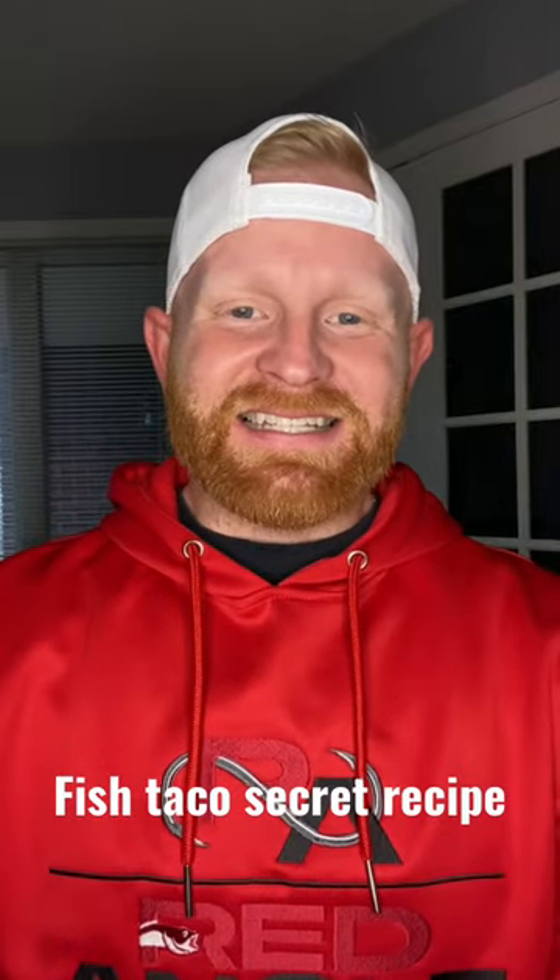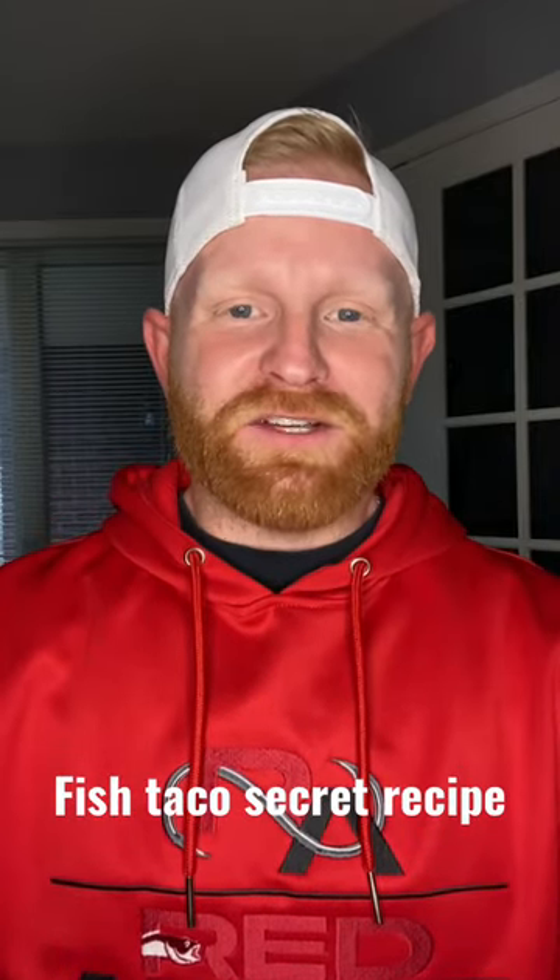Hey, what's up there fellow anglers! This is Tim once again with Red Angle Fishing Products. In this video we're going to pivot a little bit and talk about something that we typically do not, and that is food. So for this video we are going to show you a really quick clip on how to make some of the best tasting fish tacos that money can buy.